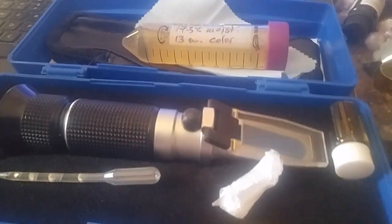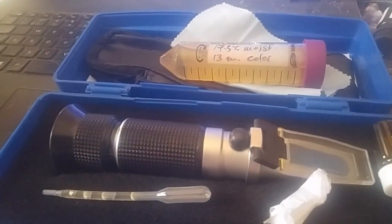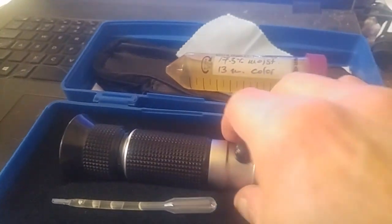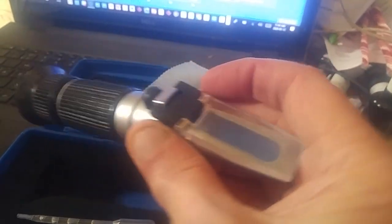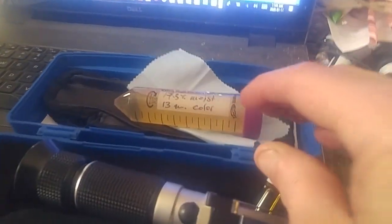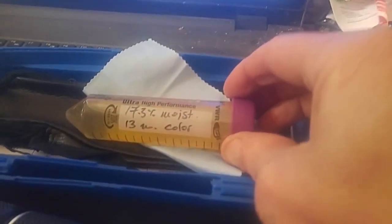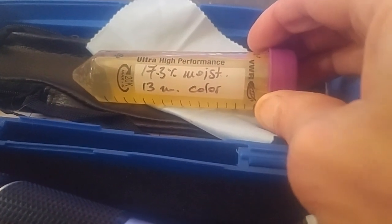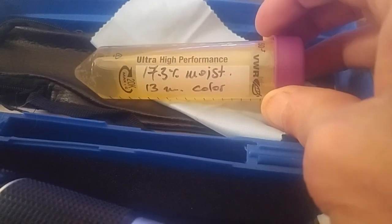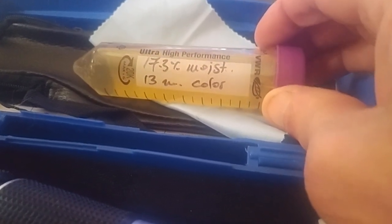Good day y'all. Today's video is on a new toy that I got — it's a refractometer. It tests the percentage of water in honey. They send you a sample and this is to calibrate it. The moisture content of this honey is 17.3.